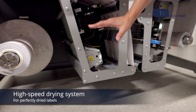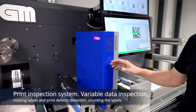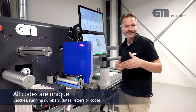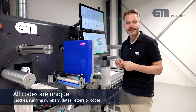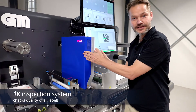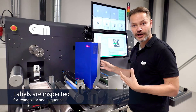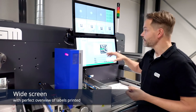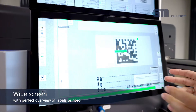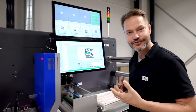Then we move up to the inspection. Now we have printed the QR code, and remember — this is a digital system, so all the codes can be different. They are not the same. It can be a running number for a batch; it can also be a date. So every code is different. The 4K inspection system here is aware of this and it's inspecting every QR code for readability and logging everything. Right here we have a data matrix, and you can see that the number is actually increasing — so every QR code is unique.